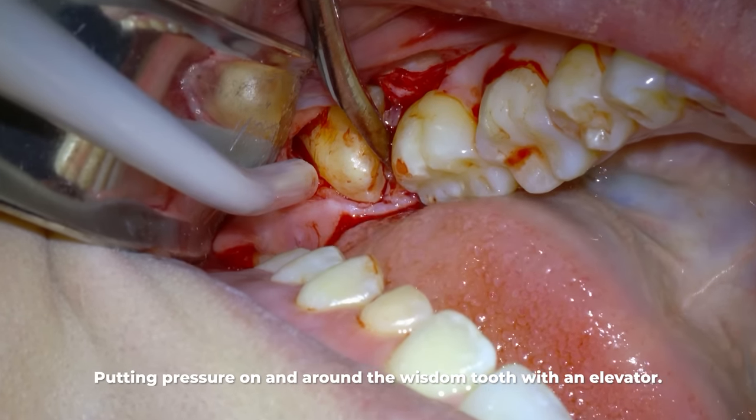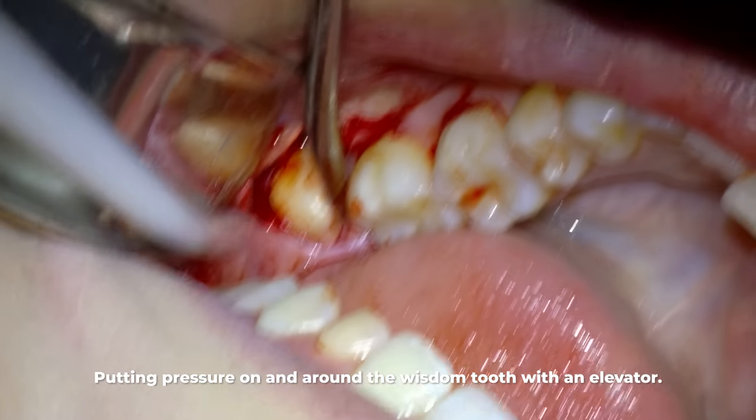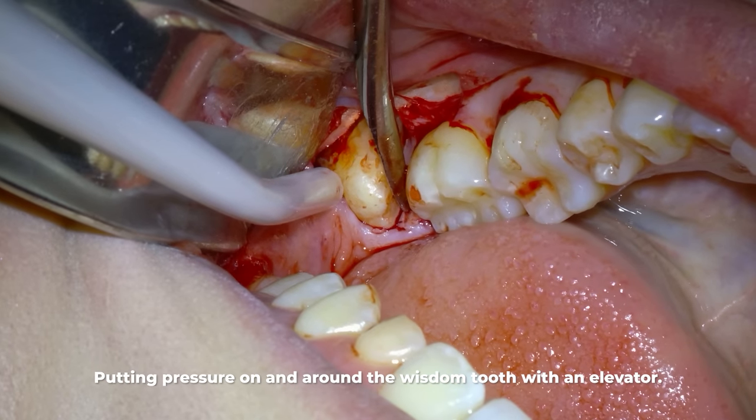The tooth doesn't have enough room to come out right now. By loosening it first, if the tooth breaks in a further step, it will at least be a little bit loose and easier to remove.